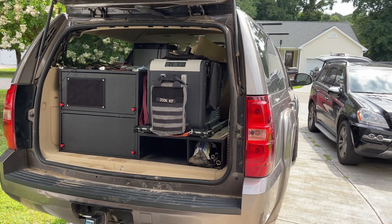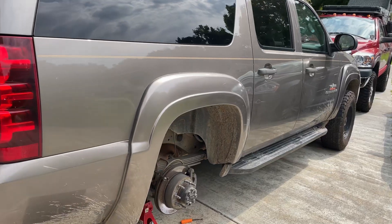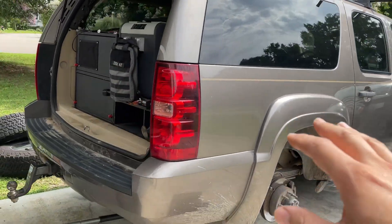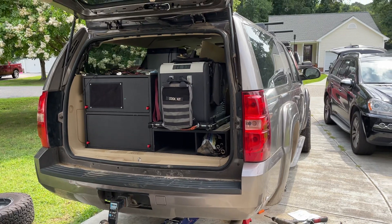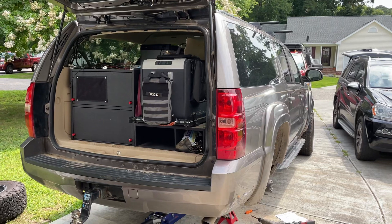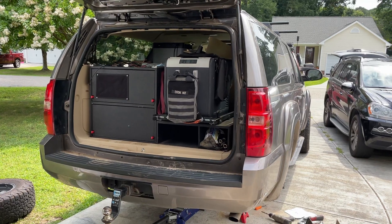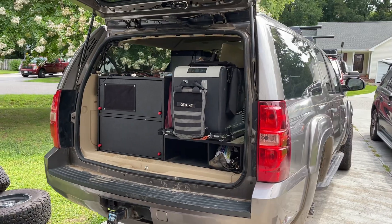If we were to install an add-a-leaf pack, a deaver setup, or anything like that, it would make this thing so unbearably rough to drive that it just wouldn't be worth it. With the air ride system, it gives us the ability to carry this extra weight and support it with the airbags. But if we pull these out and the suspension picks back up, we can deflate the bags and bring it back to factory original ride. It gives us a lot more versatility.